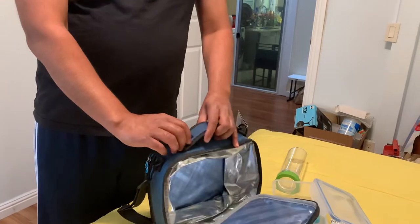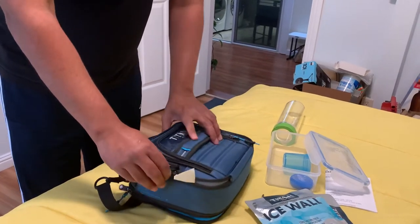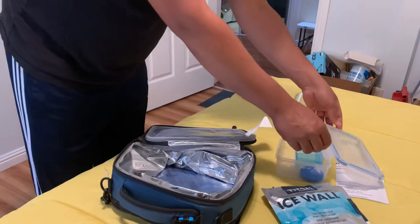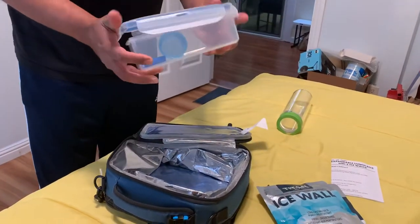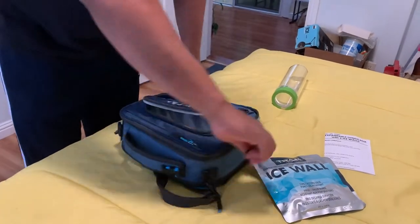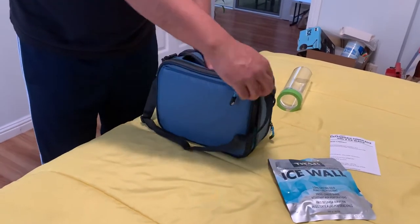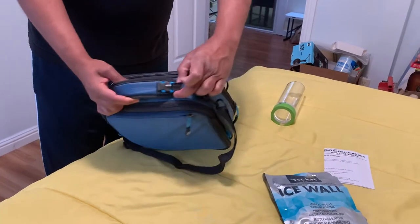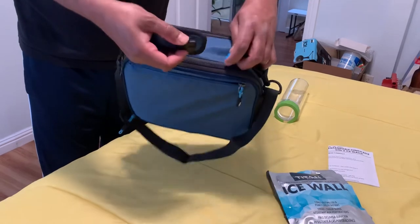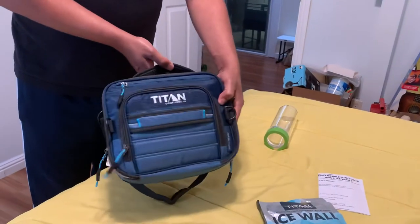Oh, I forgot to tell you one more feature. Let's say you have your backpack and you've packed up your lunch — if you want to expand it, there is a buckle and you can always buckle it up to your main backpack so it will just hang over there. Thank you for watching again.